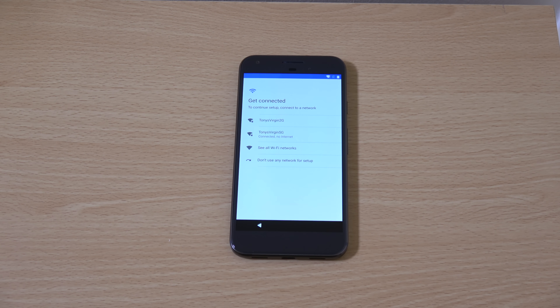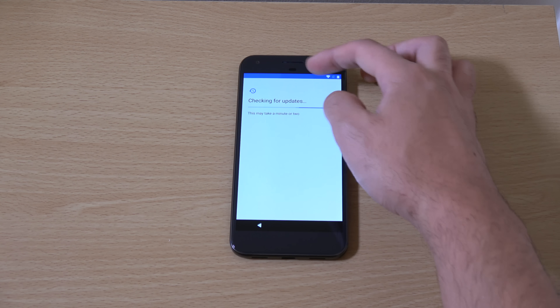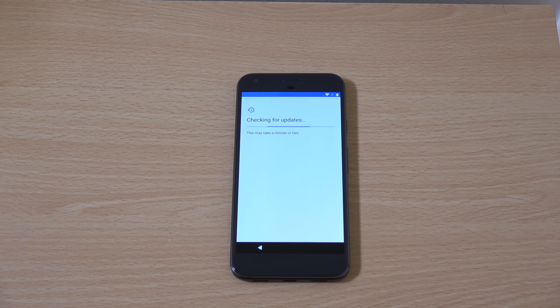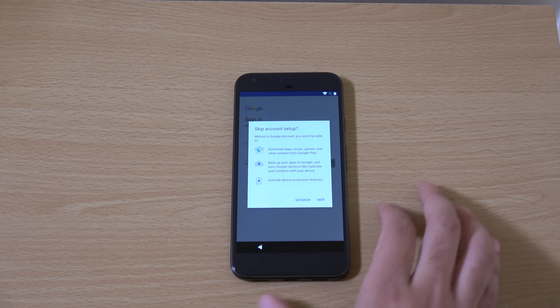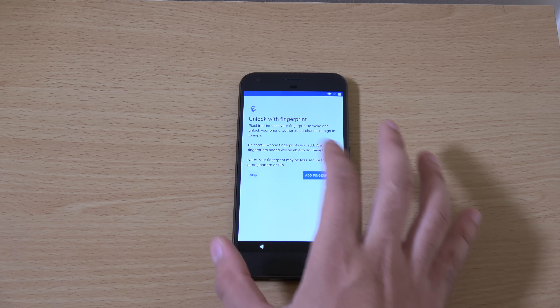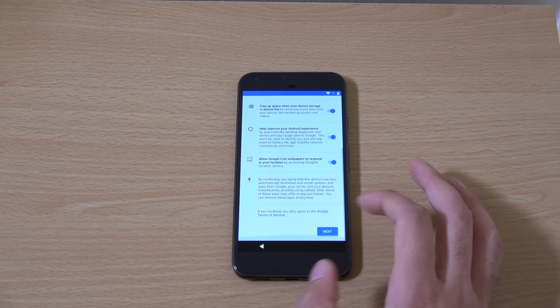No internet — why no internet? There we go. We're checking info, so we're going to skip this and just get into the OS. Skip.